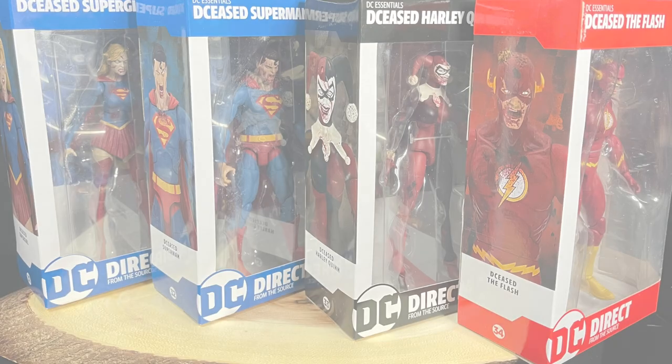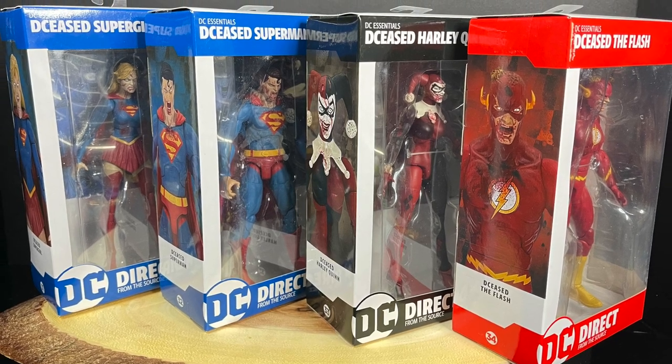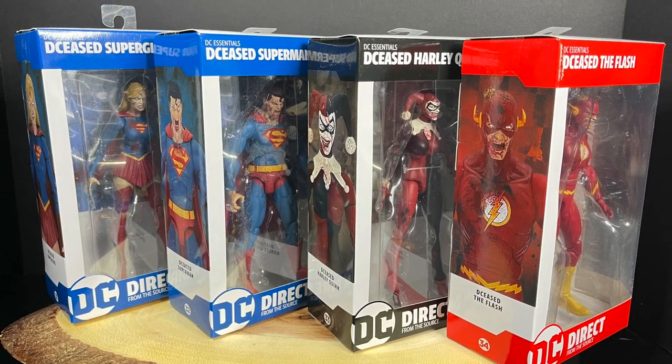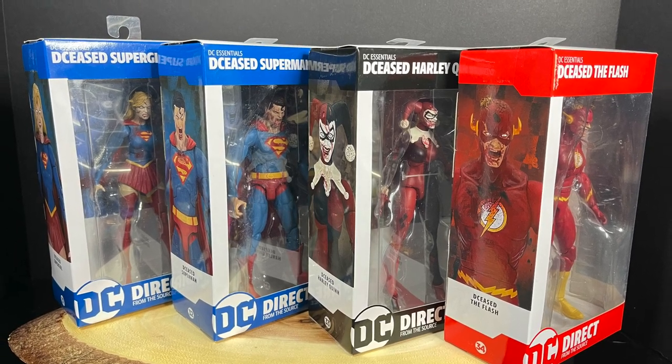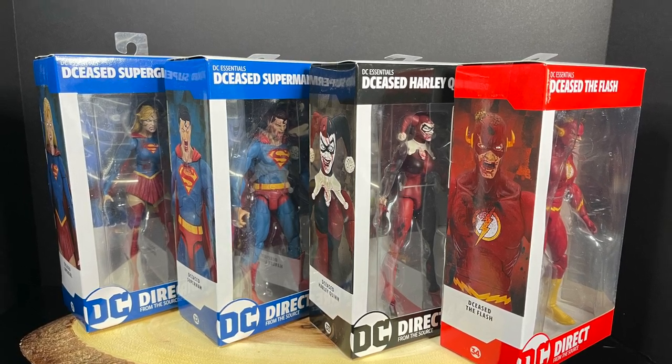Welcome back everyone, Toysha's here, and I am back yet again to give you guys another fresh look. Today I'm very excited because these were actually released — they were made probably some time ago, and DC Direct went out, McFarlane resurrected them a little bit.